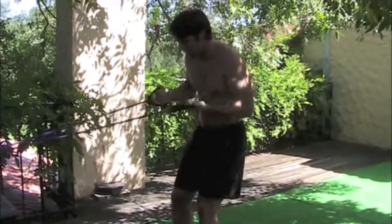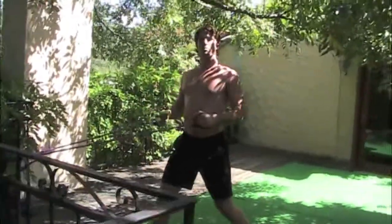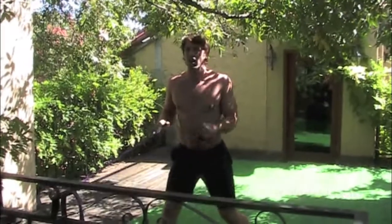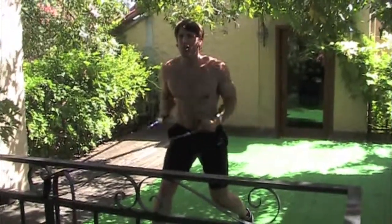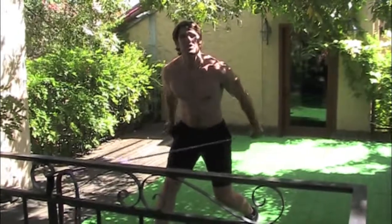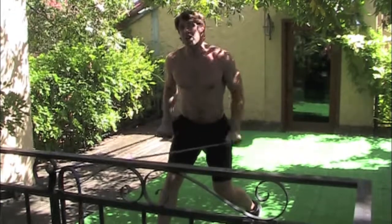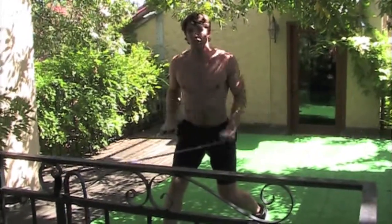Now we're going to go to triceps — you can switch the stance if you want to. I want to make sure my chest is up, I want to bring my shoulder blades back, and I want to try to take my hands from here all the way behind me. The important thing here is you want to have perfect posture. If you really get sloppy you're not doing yourself any good — you're deteriorating your joints more than anything. So keep that perfect posture, because remember you're going to look like you work out if you work out like you want to look.